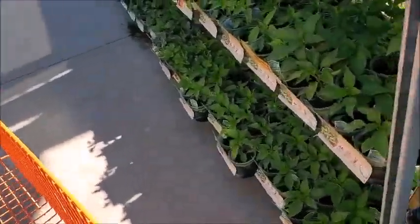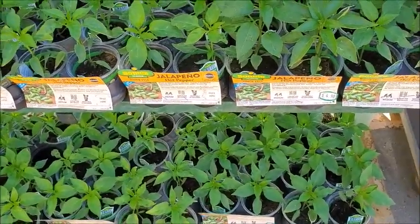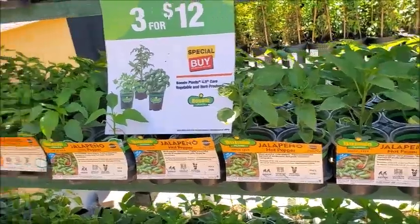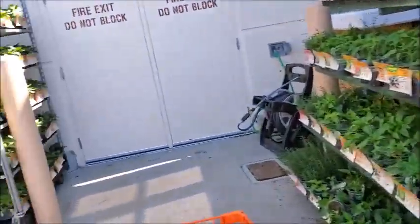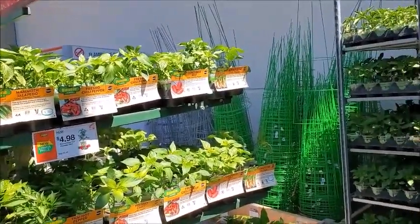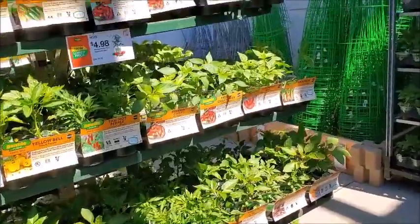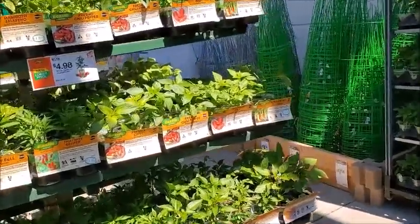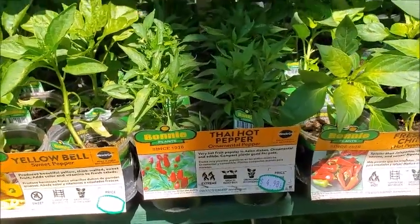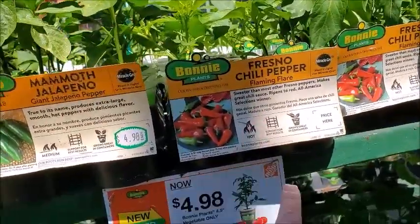I don't like those yellow cherry tomatoes, I don't even like the red cherry tomatoes. Here's some jalapeno. I tried to grow jalapeno and it didn't do very well, so I think I'm going to pass on the jalapeno or any of the peppers. Thai hot pepper — that's very hot, $5. That's high. I tried this one last time and it didn't do well.